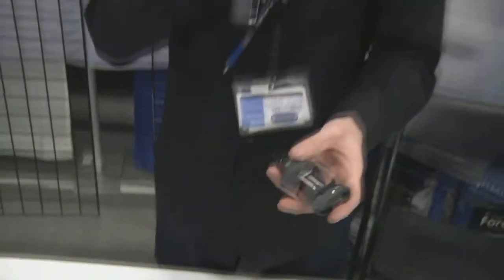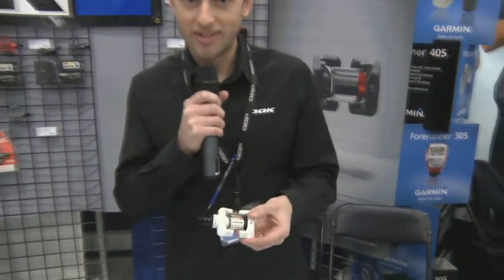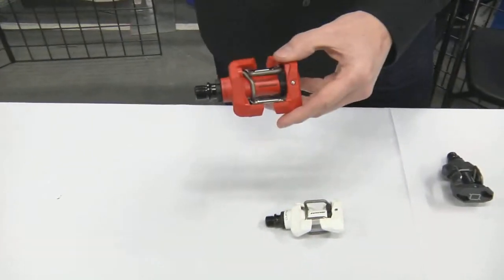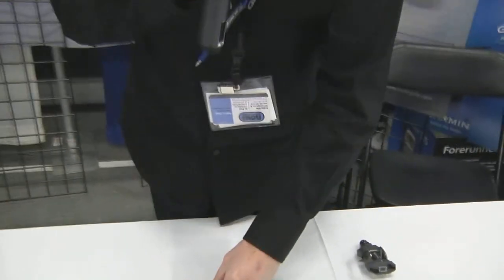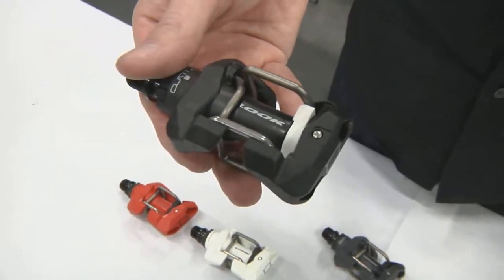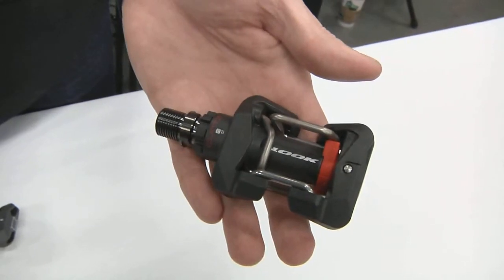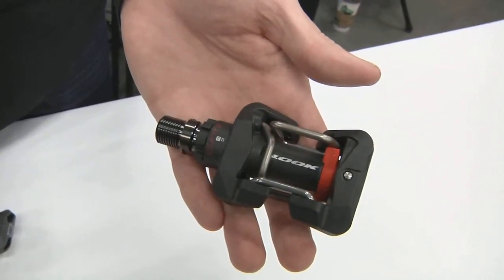It's available in three different models. We've got the standard Quartz at a $99 price point, available in three colors: gray, white, and red. We also have a carbon design at $199 and a carbon design with a titanium axle at $399. All available through QBP. If you want more information about the product, you can visit us at www.lookcycle-usa.com.